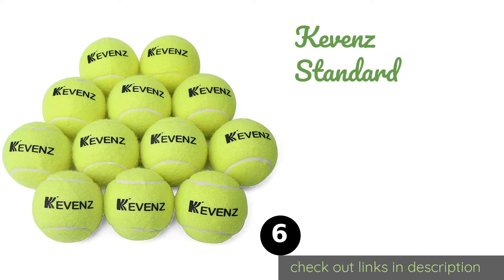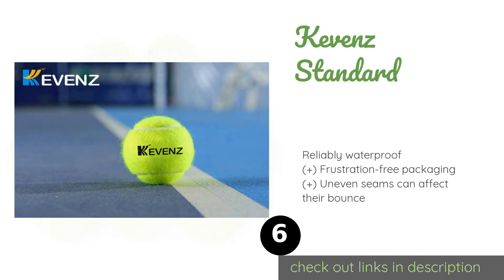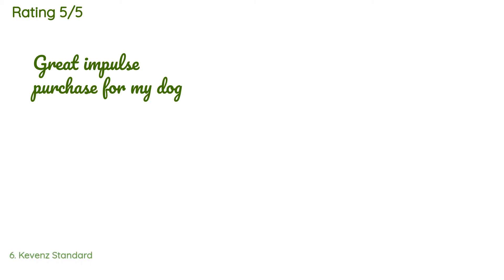The next product is Kevin's Standard. Made of 100% natural rubber and non-woven polyester felt fabric, Kevin's Standard balls are durable and feel smooth in the hand. They feature a vibrant neon green color and are a good choice for ball machines, practice games, or playing with your dog. This product is available on Amazon for $15, with an average rating of 4.3 stars with more than 1,167 customer reviews.